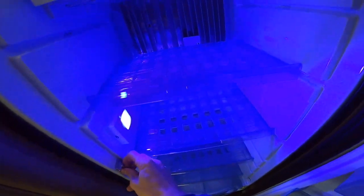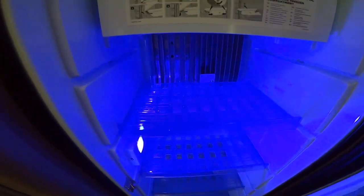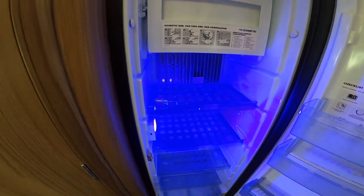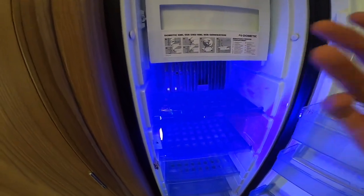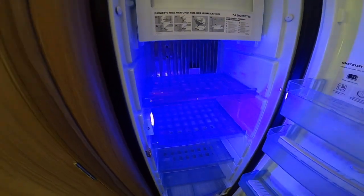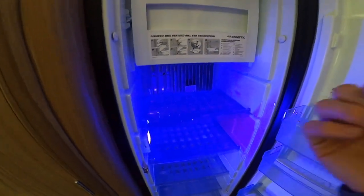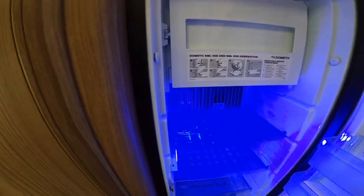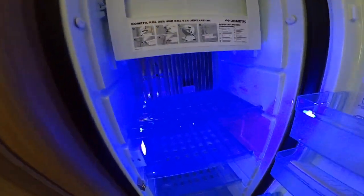For winter storage: clean the fridge out and leave the fridge door open slightly. If you close the door completely the fridge will develop mould inside.